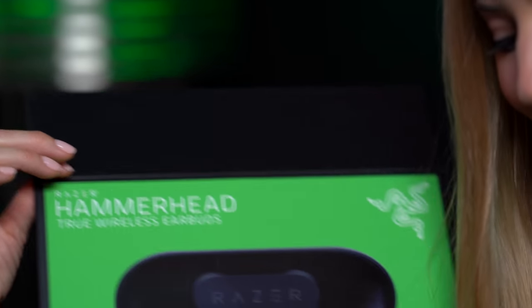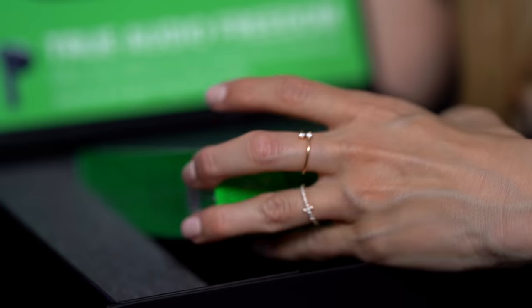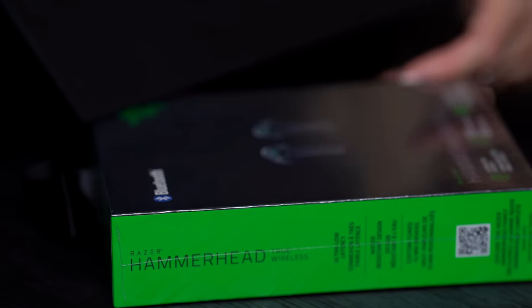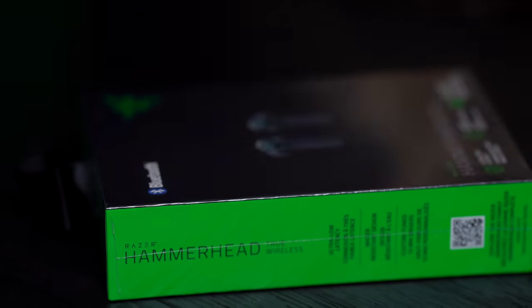I love Razer. I'm excited to check these out. So let's take them out of their little home. I really like that it says ultra low latency — not only is that great for gaming, but for editing. I just want you guys to know that I changed this light to green for Razer, so just in case you didn't notice.